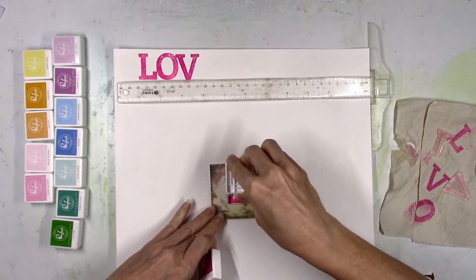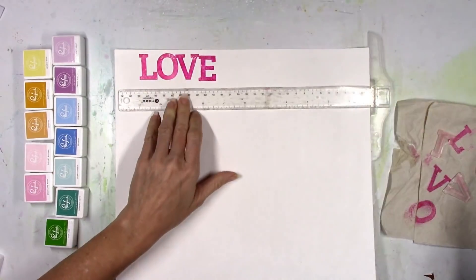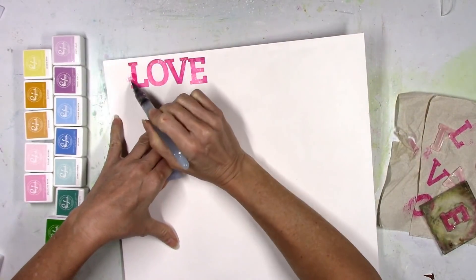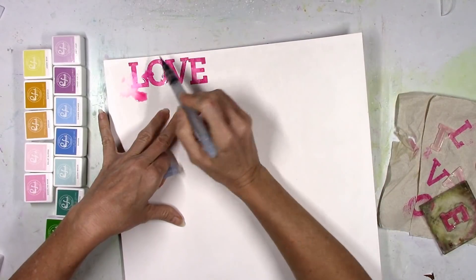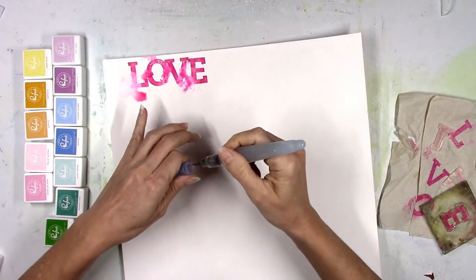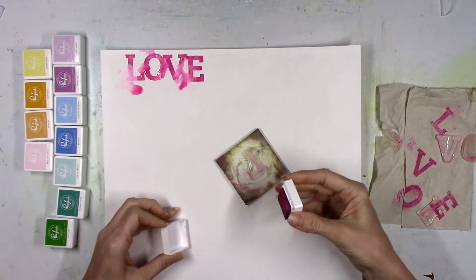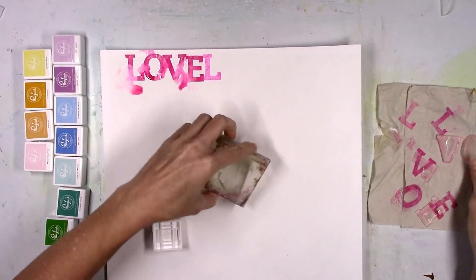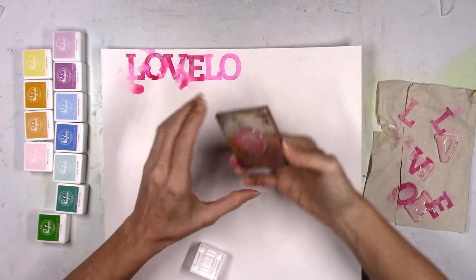I tried to use my ruler to get 'love' straight for the very first stamp, but I moved and the E went crooked. In the end I decided to make all of them a little bit crooked on purpose — if you make it crooked on purpose, everything looks intentional and you don't have to worry about it. After stamping the word 'love' in each color, I take my water brush and smudge the edges. It looks like I left it out in the rain. In the end it's going to look like a wet rainbow smudgy page of love.